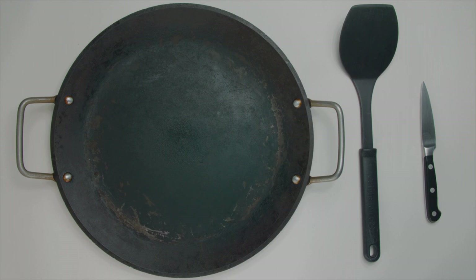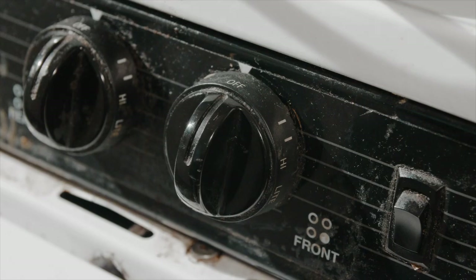And here are the tools for the job: a pan, spatula, and a knife. I personally use a pizza wheel when cutting the quesadilla, but it's up to you.